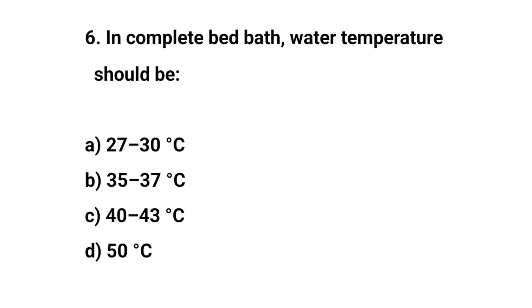Question number six. For incomplete bed bath, water temperature should be? The right answer is C: 40 to 43 degrees centigrade.